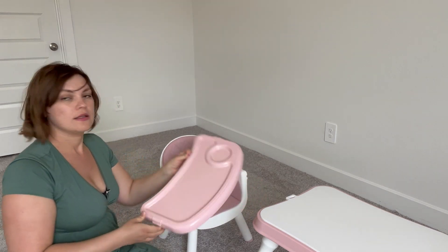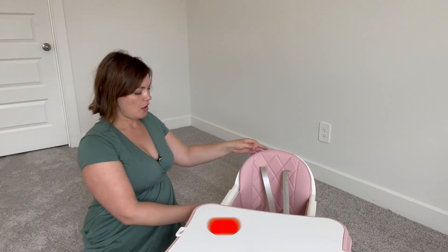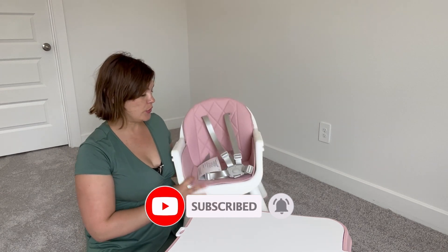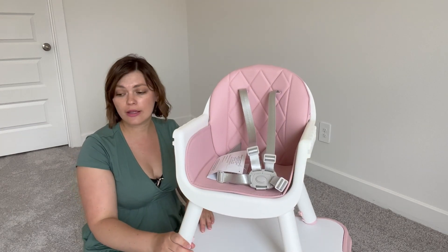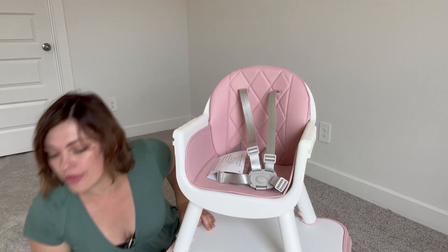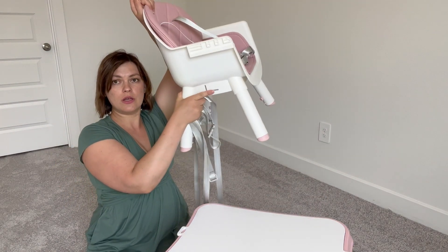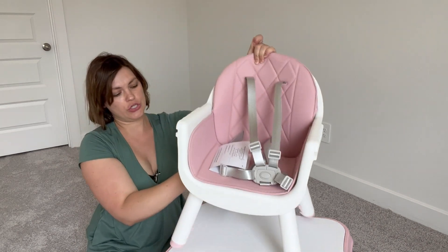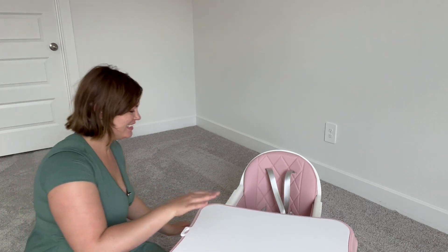There you go — slide it out. Also, once your child is a little bit older, around 12 months, you can use it as a booster on your dining chair. There are safety straps included — you attach the straps and attach the chair to your dining chair, and there you go, you've got a booster. You can also still use the chair for playtime.